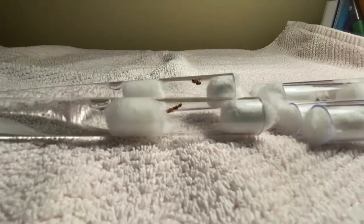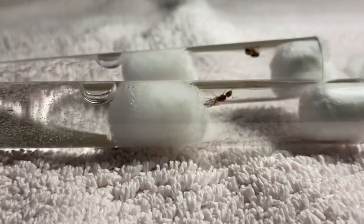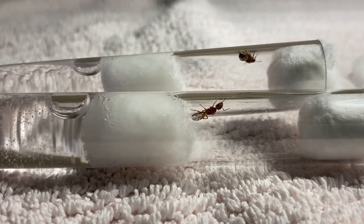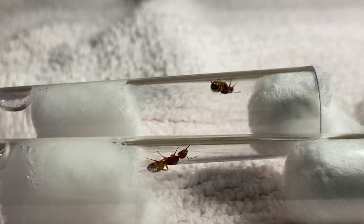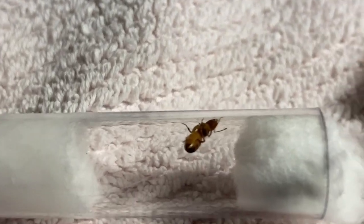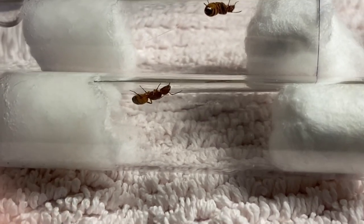Here are the two snelingi. I love these ants too — their orange and black bodies are so beautiful. They're pretty small compared to the chromiodes though. I caught one last year out of a stick that I broke, but she ended up dying, which was sad. These ones are pretty chill, even if I jostle the test tube around, which I like.